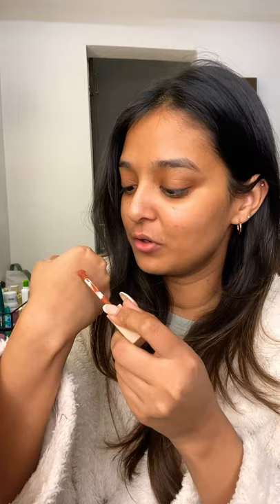It comes in a frosty packaging which looks pretty cute, and you can see the color which is a plus. This one is shade Caramel Brown, and the texture is super lightweight, very creamy, and I cannot wait to apply it.